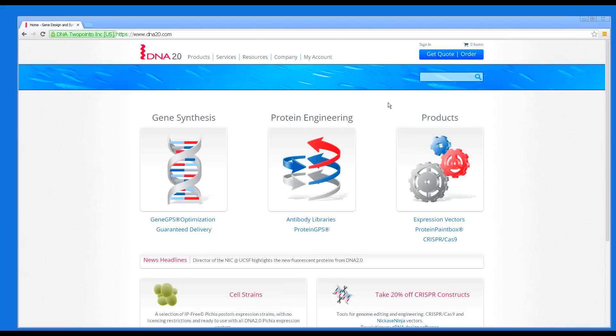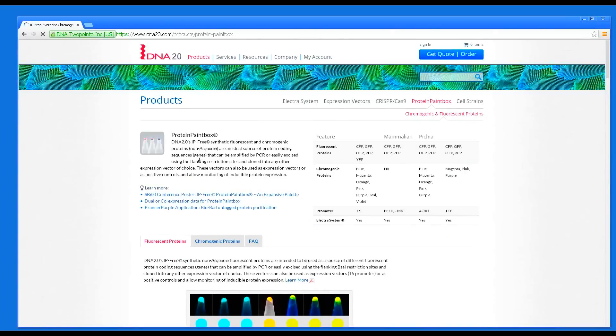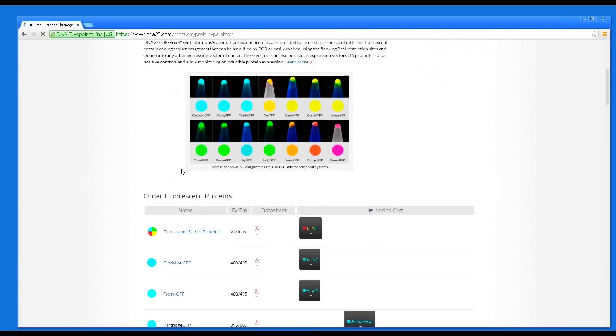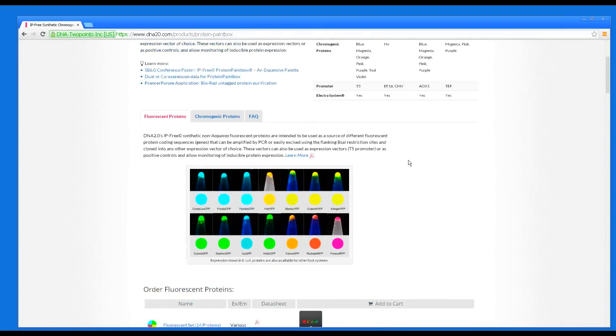Lastly, we would like to show you how to find the Protein Paint Box on the website. On the home page of DNA 2.0, you can navigate down to Protein Paint Box or go from the Products menu at the top. Clicking on the Protein Paint Box link takes you to the page, which has a brief overview of how it works, a table to find which colors you are interested in based on species, and as you scroll down you can see the fluorescent and chromogenic proteins available and how to order. A simple click will add them to your cart. Thanks so much for learning more about the Protein Paint Box.